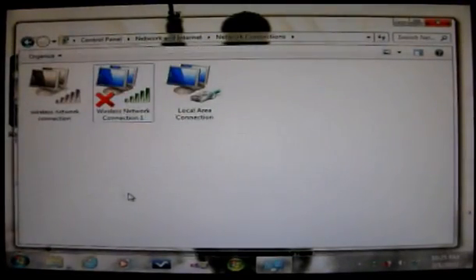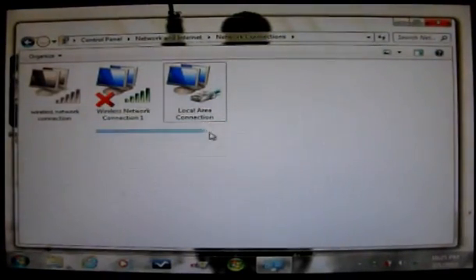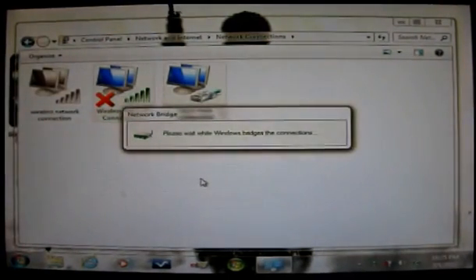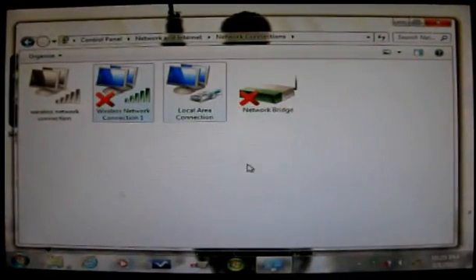Wait a little bit. Then highlight the wireless connection — click once, don't double-click. Then hold Control on your keyboard and left-click on your Local Area Connection as well, so both are highlighted. You can also drag your mouse to highlight both. Once both are highlighted, right-click on the Wireless Network Connection, scroll down to Bridge Connections, and click it. Wait a bit, and a Network Bridge icon will appear showing it's now making a connection between the two.